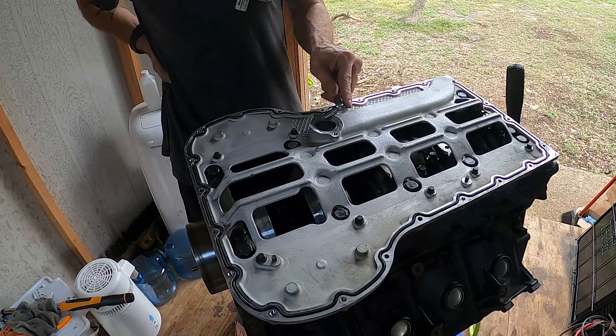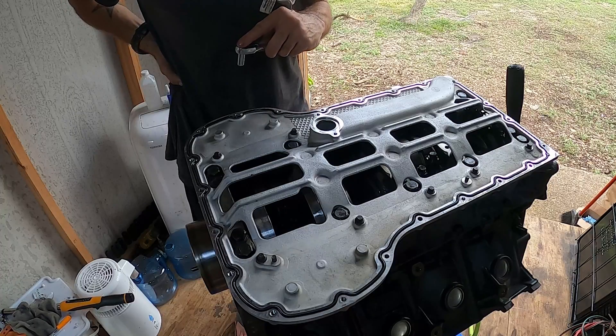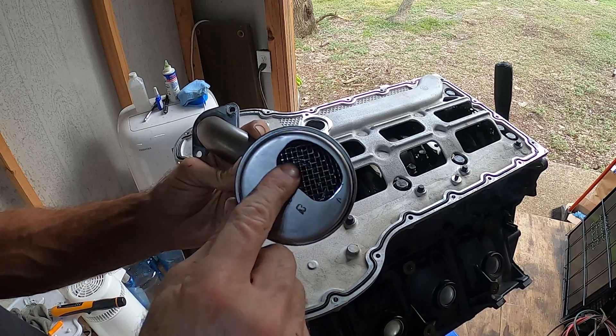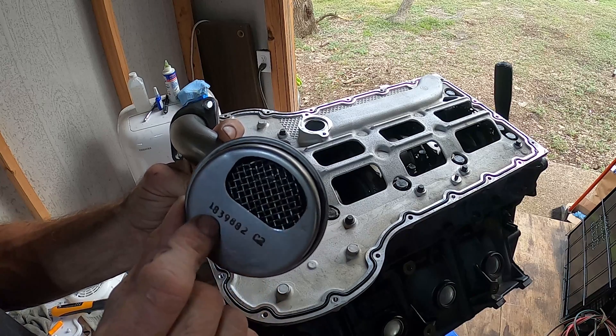Next, we are going to grab the oil pan. We need to get a new o-ring and the oil pickup tube. Before you install it, you want to inspect the pickup tube — inspect the metal mesh and make sure there are no large holes.